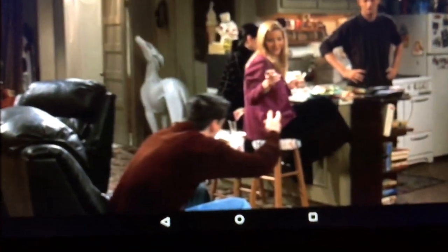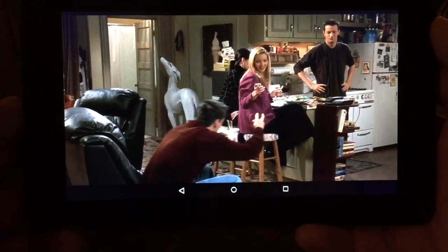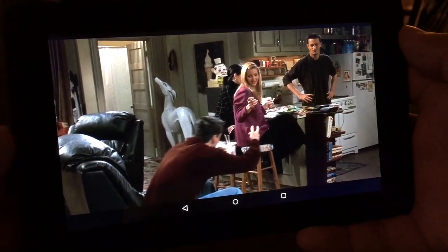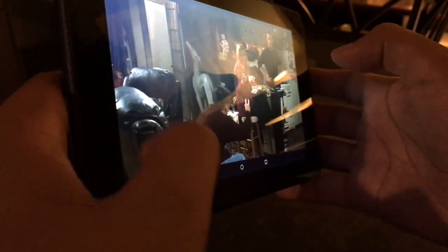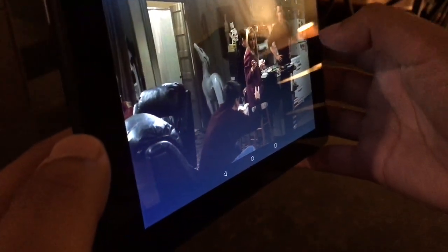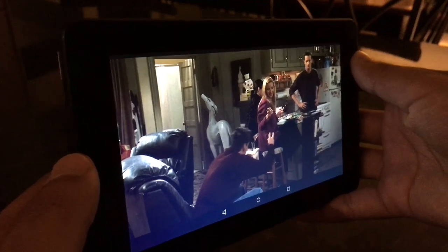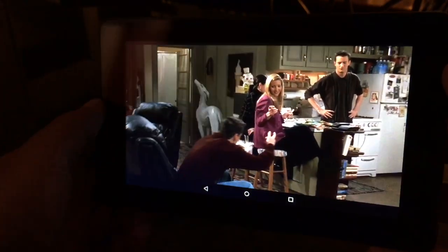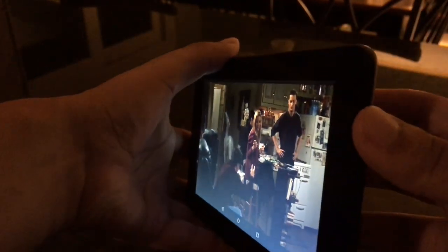Now let me turn all the lights off so we can take a better look at the viewing angles. Here we have Friends, which is on Netflix — probably a show you'll be watching a lot if you use Netflix. Going to the side, you start to not be able to see much, but it is still viewable. I'd say it's still appropriately viewable from the side. Straight on is best, and going to the extreme side you kind of lose the picture.